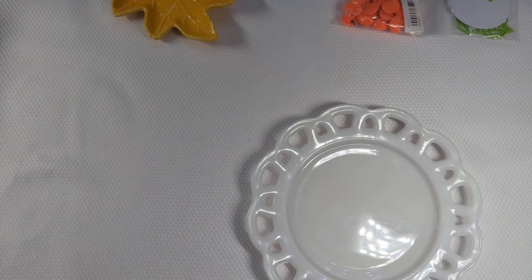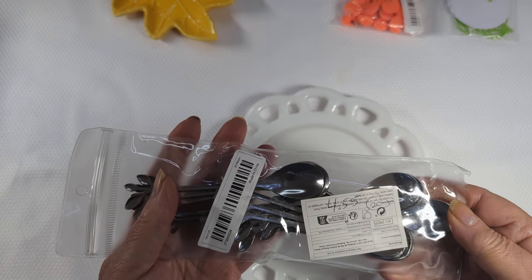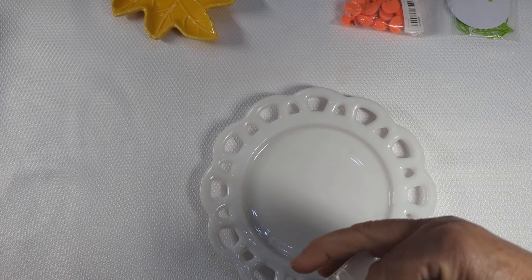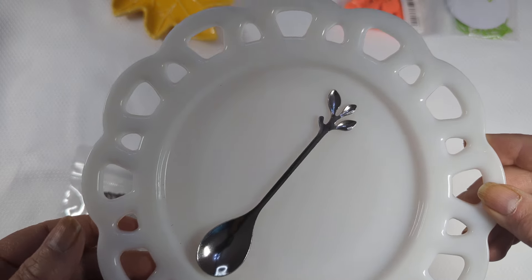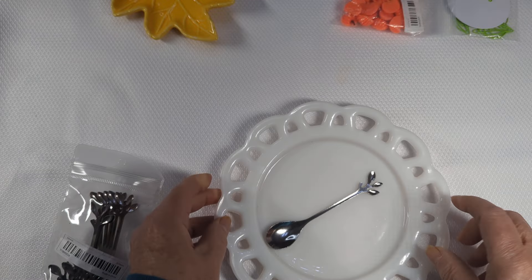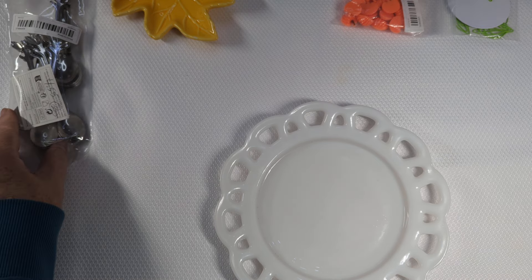The next thing, also for the same project, are these spoons. There are 20 in here and they're $4.55. This is what they look like if you want to see one. I thought they were pretty for what I'm doing. They're fall-ish looking with the little leaves there, so it'll work fine for what I need them for. Kind of an odd purchase, I know, but whatever.